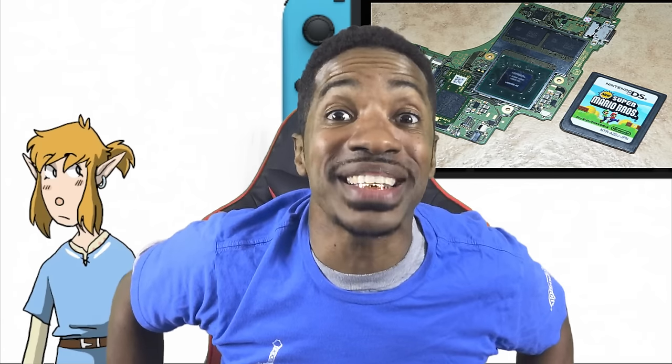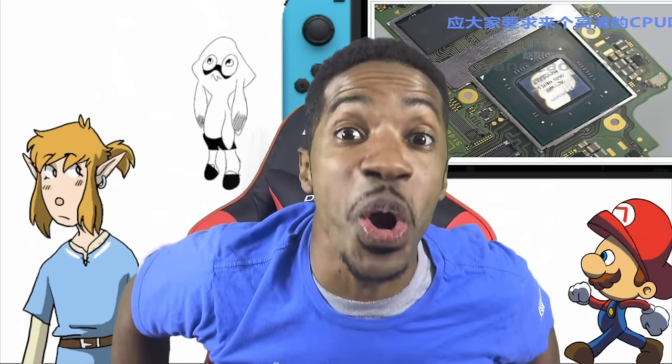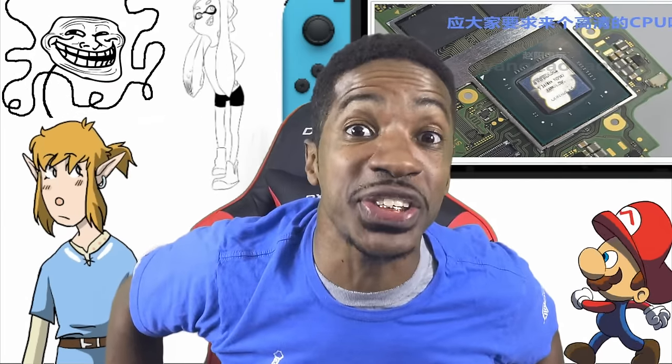At the end of the day, do I care? No, I don't care. We're getting the best looking Zelda game ever. We're about to get the best looking Mario game ever. Splatoon 2 is hype. Arms looks good. And so as long as the games look good, I don't care if they opened up the Switch and saw it was being powered by two unicorns and pixie dust.